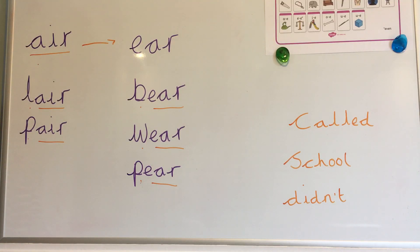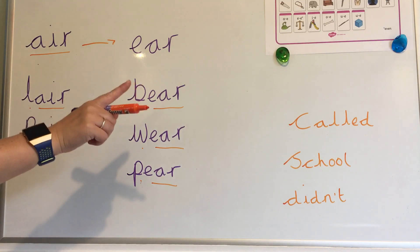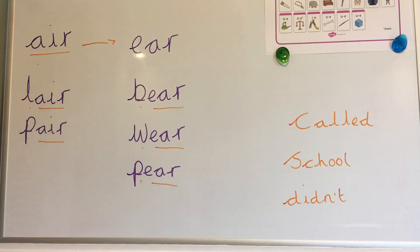And finally, take a look at your spellings for the week: called, school, and didn't. Then click the different sections and add them down.